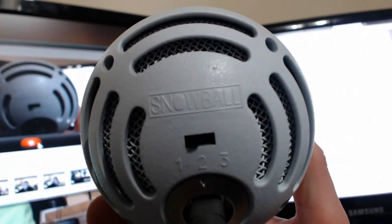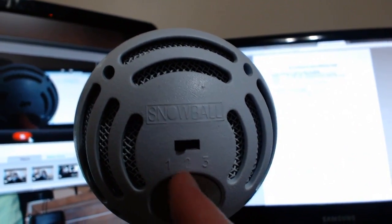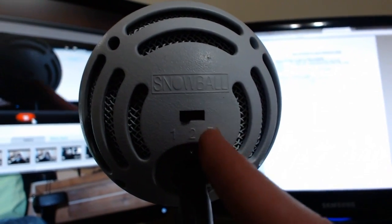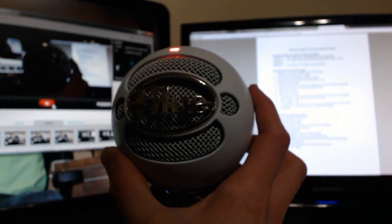The Blue Snowball has some similar settings, a little different though. We have numbers here: 1, 2, and 3. One is for single user voice or instrument. Two is for things that are louder and might cause distortion. Three is for groups of voices or instruments. I do not have a shock mount for this, but it's not going to have a big drastic effect on the actual sound — it's on the normal stand that came with it.